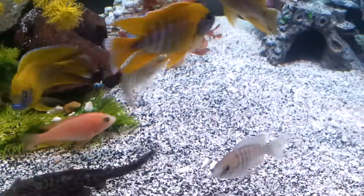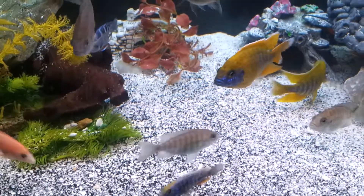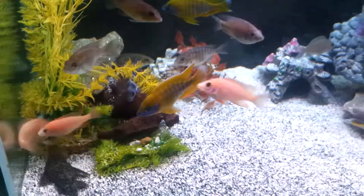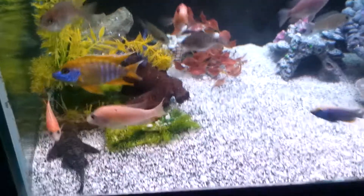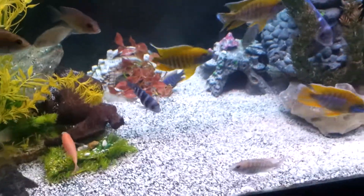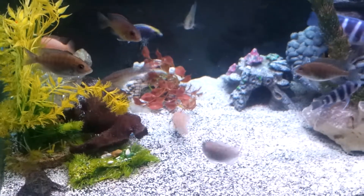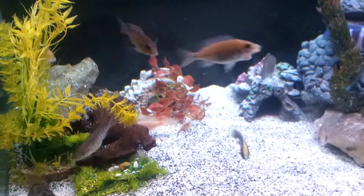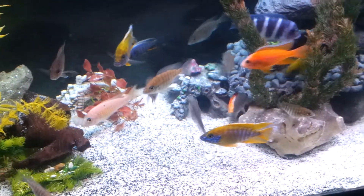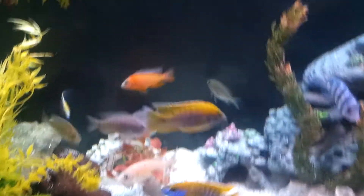Alrighty then, quick update. Hit me — Rizzo1-2 on PlayStation, Rizzo1_2 on Instagram. Also Borderline Cichlids on Facebook, New Jersey Cichlids on Facebook, African Cichlid Breeders on Facebook, PA Cichlids on Facebook — all great groups, a lot of good info.